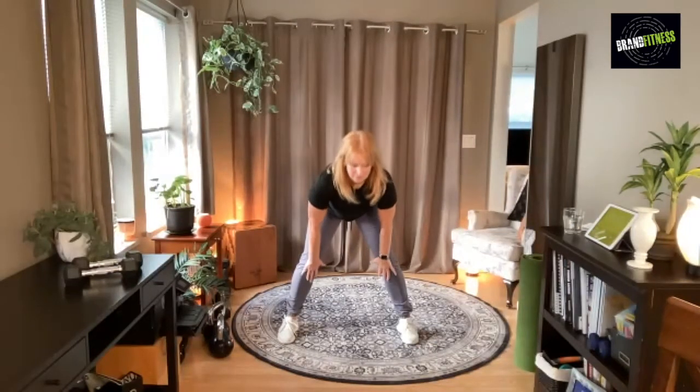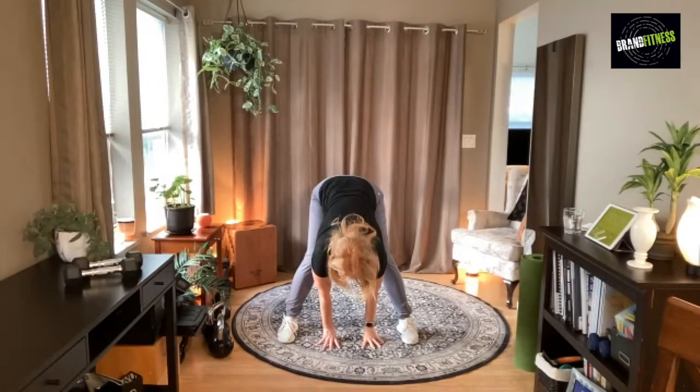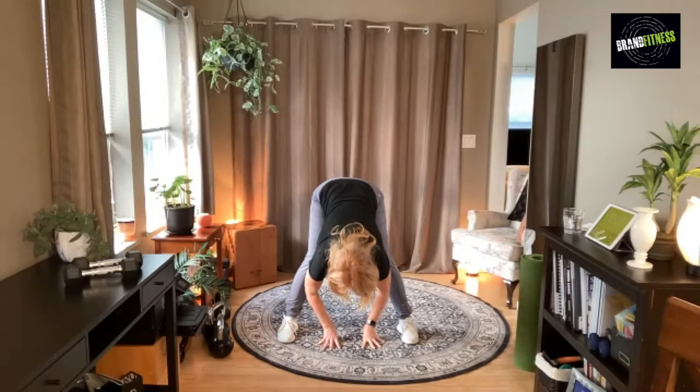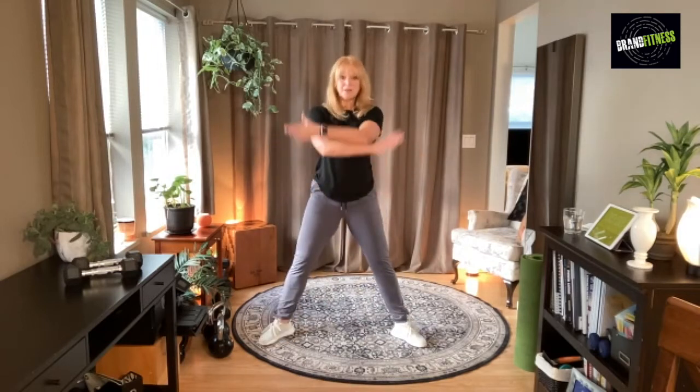Now we're going to hinge at the hip, coming forward — down, down, down. Depending on how flexible you are, make sure you're hinging at the hip because you don't want to be coming out too far forward. Take a deep breath.